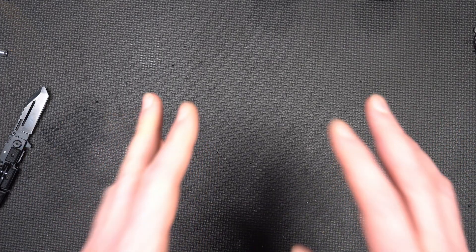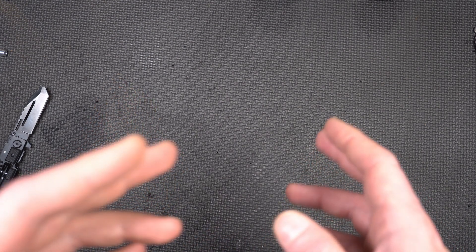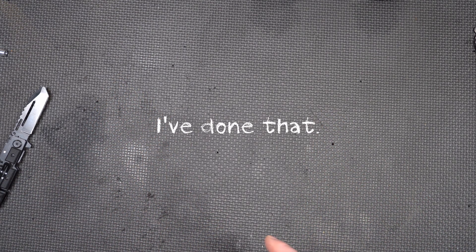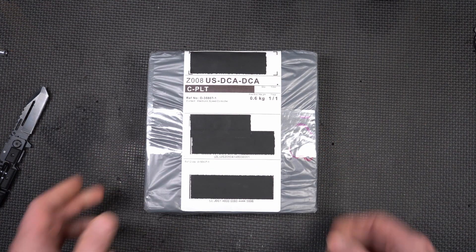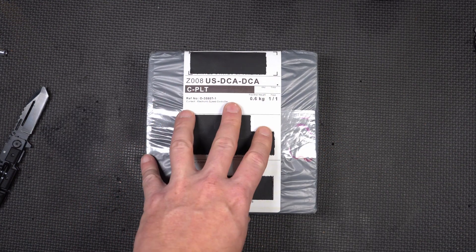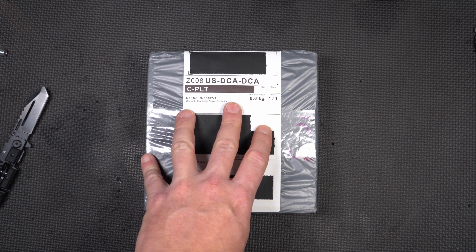I either really hate money or love the electric turbo concept, because what I've gone and done makes about as much sense as ordering a chicken fried steak medium rare. I went ahead and bought this 75-300 VESC. Let's unbox it.